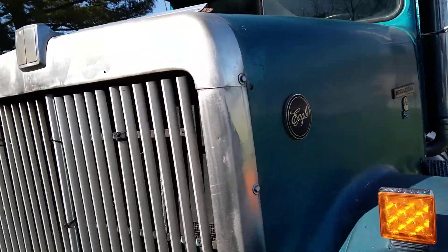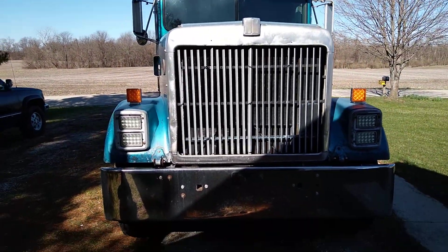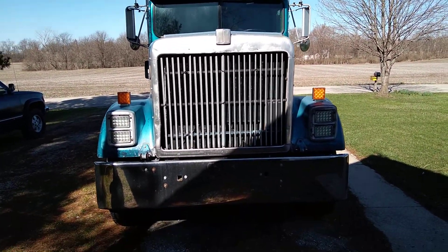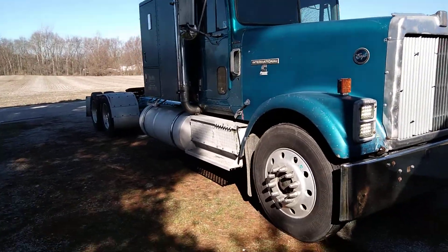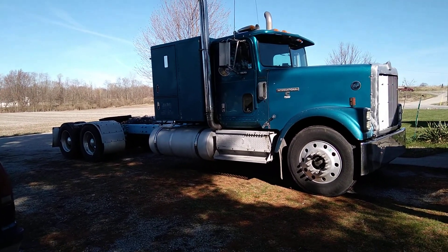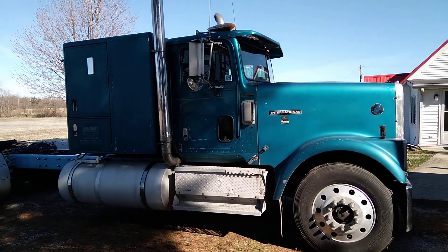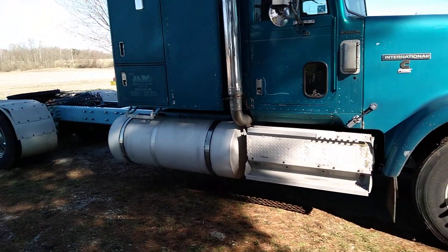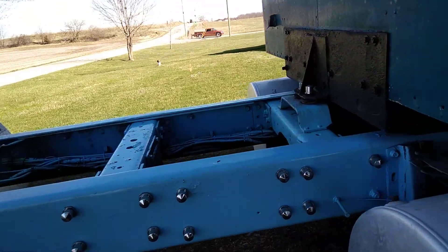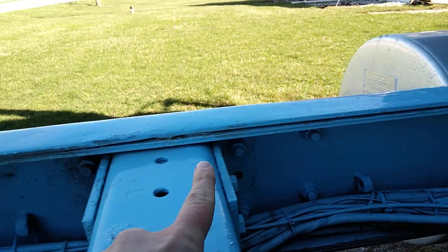It definitely needs a new grill surround — got the Kentucky chrome going on. Didn't have any trouble driving it home; let go of the wheel and it went straight as an arrow. Just needs some TLC.